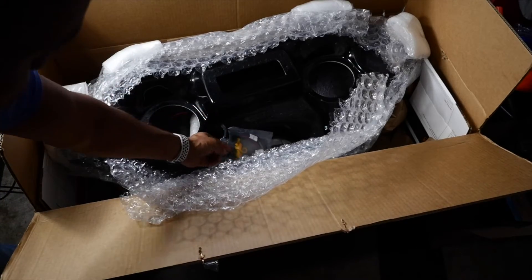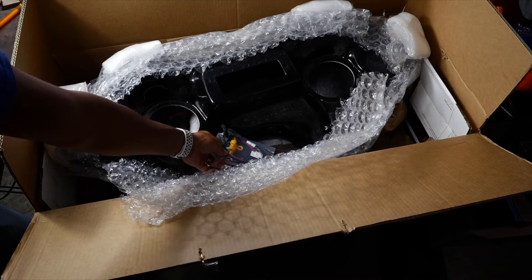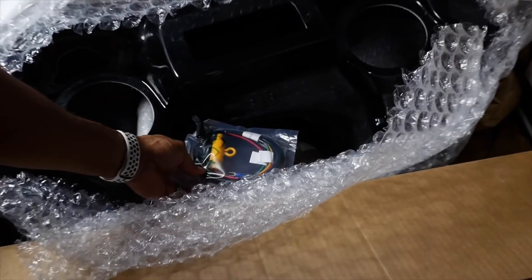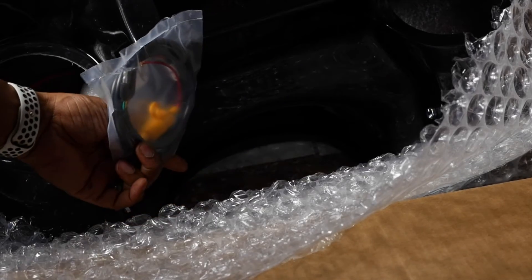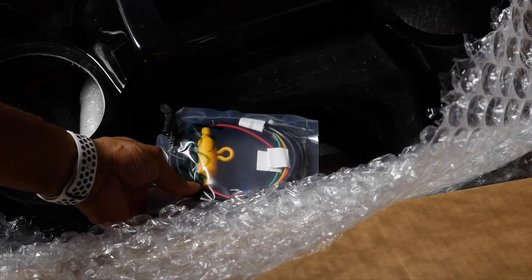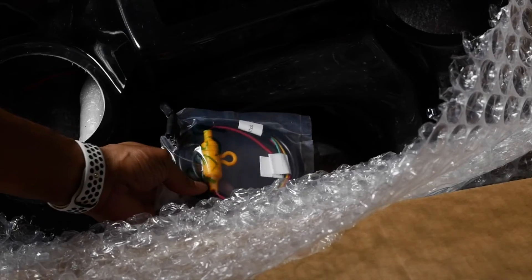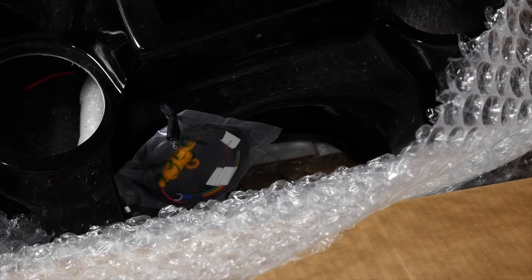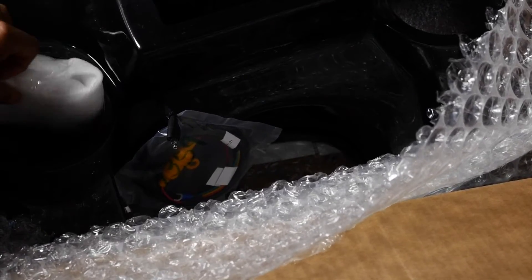Here's your fairing connector and here is their harness. That's the harness they give you — you connect it to the battery straight up to the fairing, and I like that. It comes with the fuse block and the connector, and there are some other bits and pieces in here.